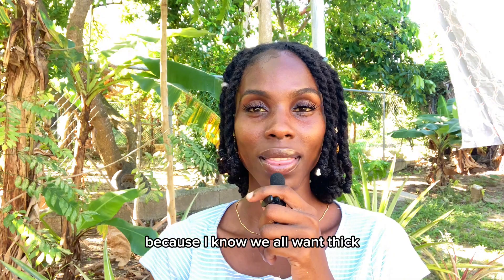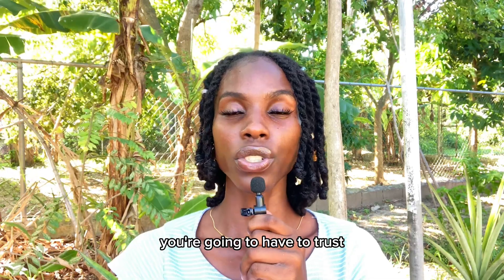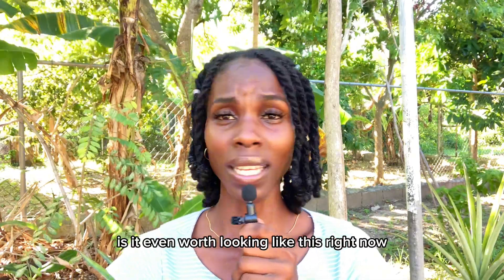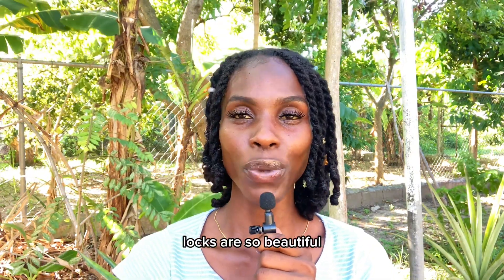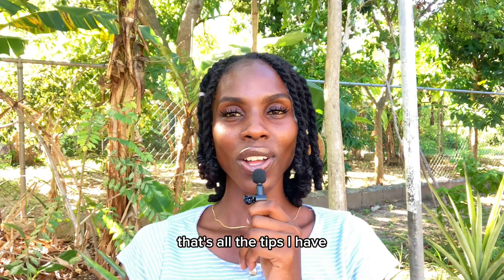As tempting as it is, resist over-retwisting — it's in your best interest because we all want thick, luscious, juicy locs. You're going to need to trust the process. You will have moments where you're asking, 'Is it even worth looking like this right now?' Let me tell you, the reward is well worth it. Locs are so beautiful, and when your hair is going through a fuzzy stage, it's literally just a phase.